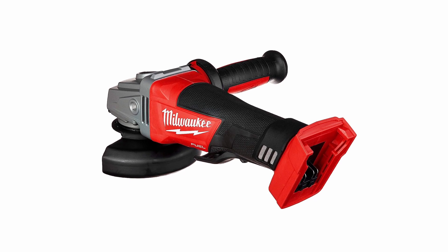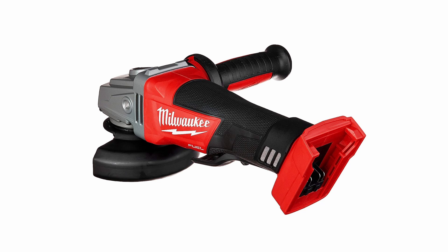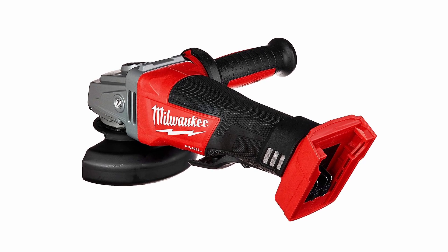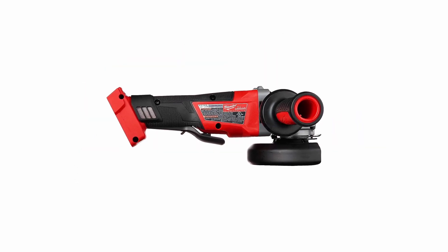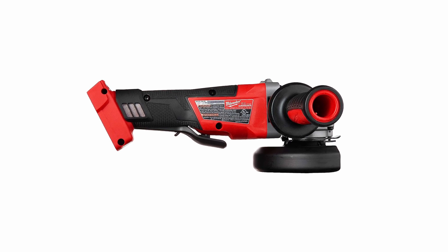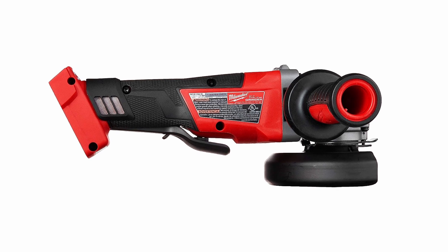The grinder operates on an 18V lithium-ion battery, providing optimum balance and comfortable grip. It has a gearing system and anti-vibration side handle for added durability. The Red Lithium-Plus battery pack offers superior performance. While it may require external casing for protection and can be loud during prolonged use, overall it is a reliable and stable tool with an efficient motor and advanced design.